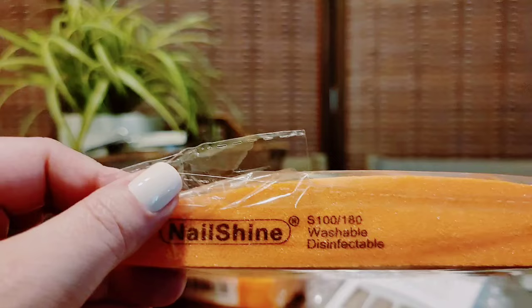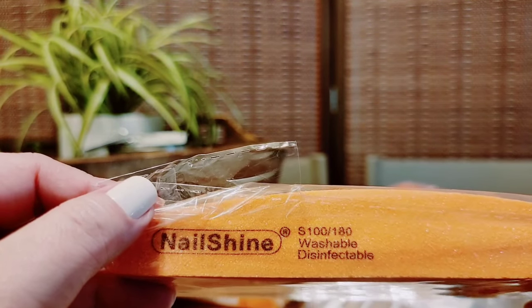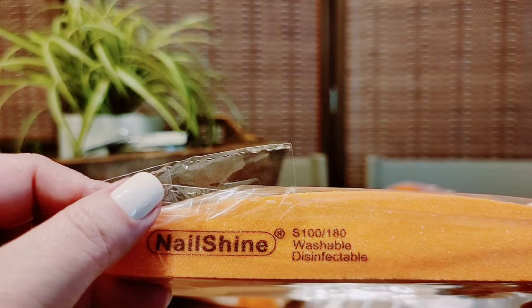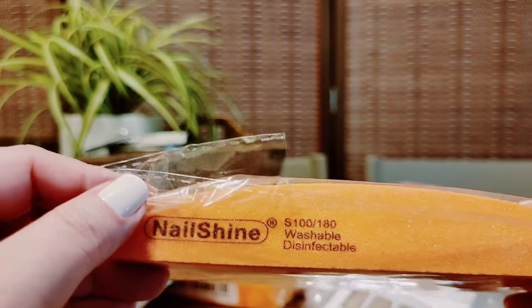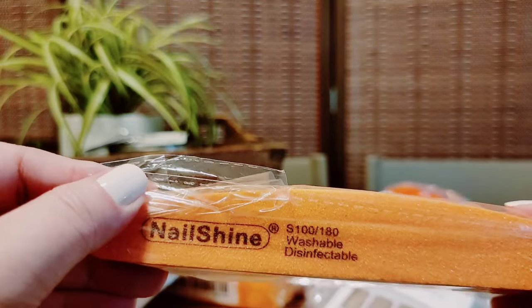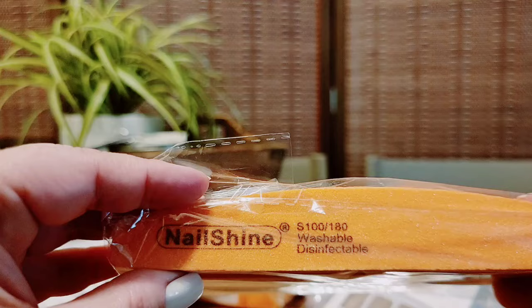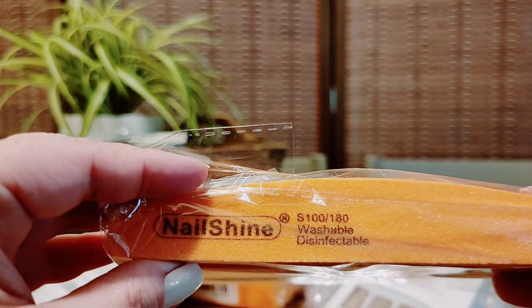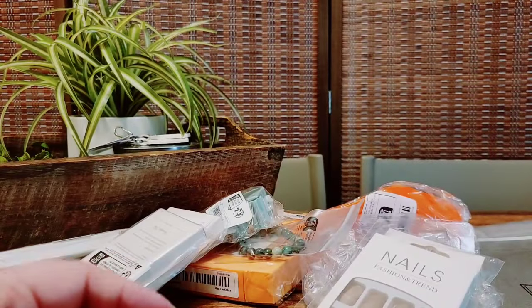I did get some buffers. Same grade as the last ones but these are supposed to be for shining, and I like that they're washable and disinfectant. These are way more expensive even at Sally's, so this was a good deal. We're keeping those. Chewy's going to start huffing and puffing because he's mad I'm not paying attention to him every second of the day. He is a backpack dog — attached to the hip 100%.